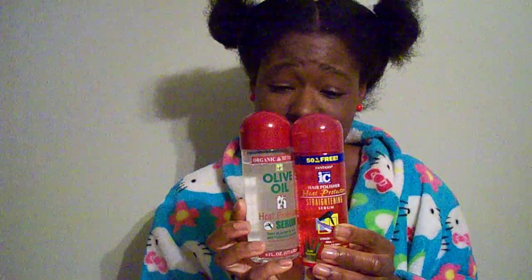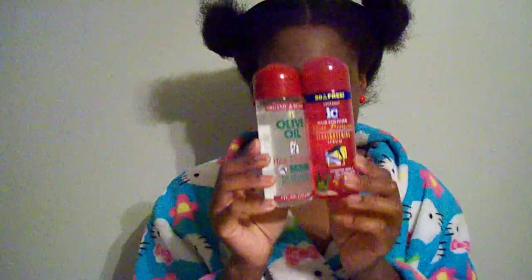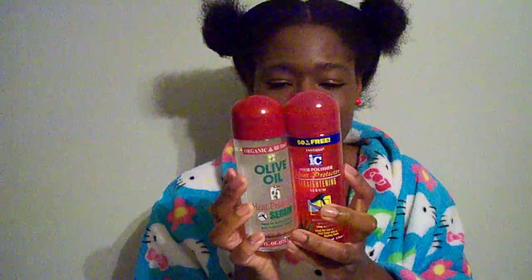As far as making my hair straight, IC Fantasia wins. As far as making my hair shiny and maybe a little more glossy, the Organic Root Stimulator wins. But as far as overall happiness, IC Fantasia wins. I mean, they're both great — maybe they work differently on different hair types.